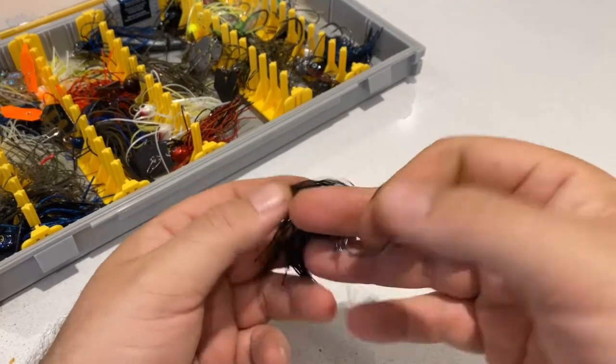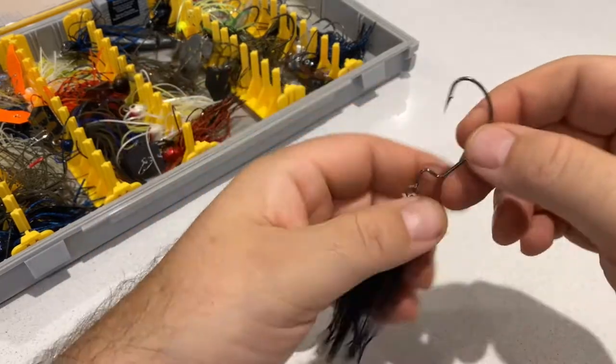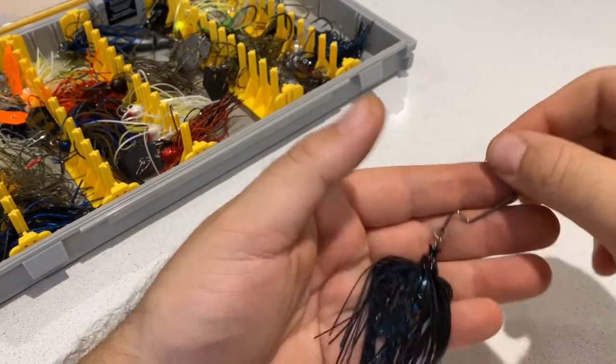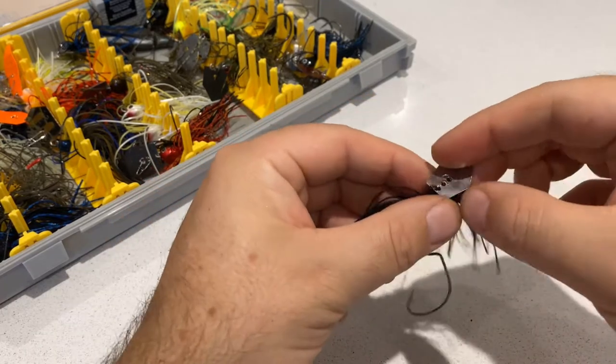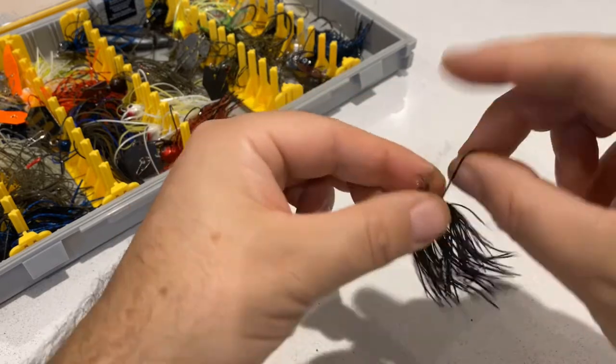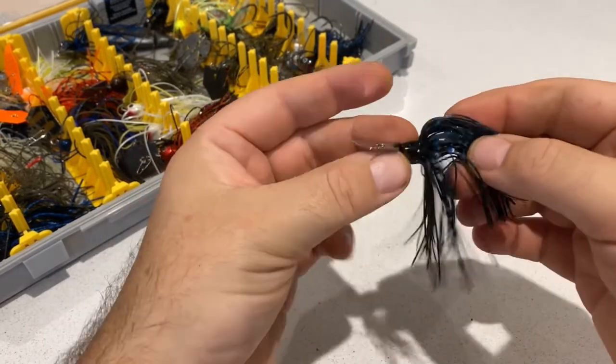Hi guys and girls, welcome back to the channel, it's Degs the Piker here. If you follow me on YouTube or Instagram, you'll know it comes as no surprise that I fish a lot with chatterbaits. This one here is from Fishing Addict, which is a really nice little chatterbait — obviously you've got your vibrating blade in your body there.